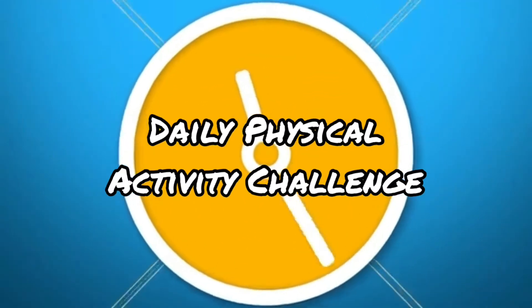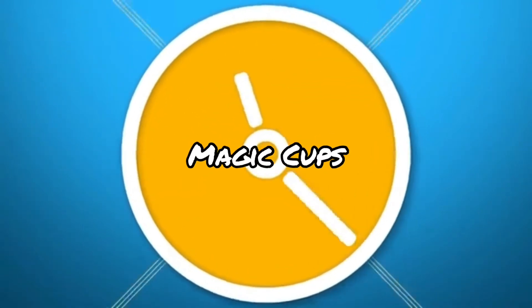Welcome to the daily physical activity challenge. Today's challenge is magic cups.